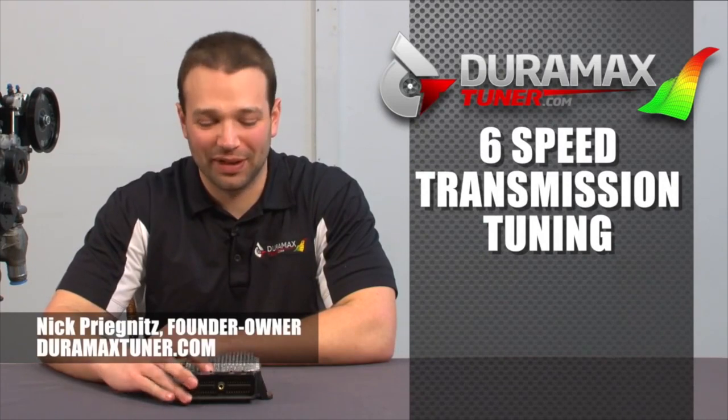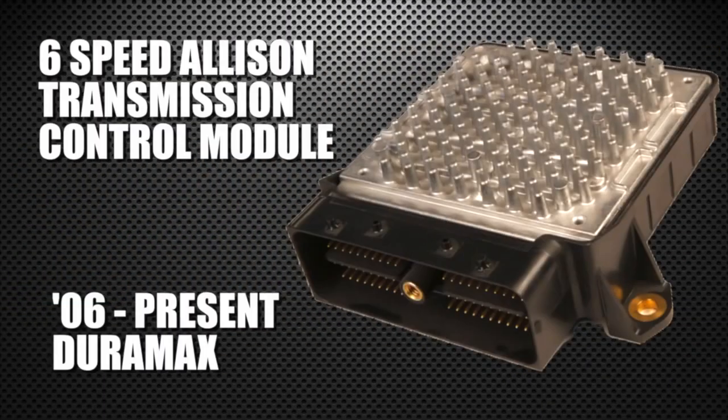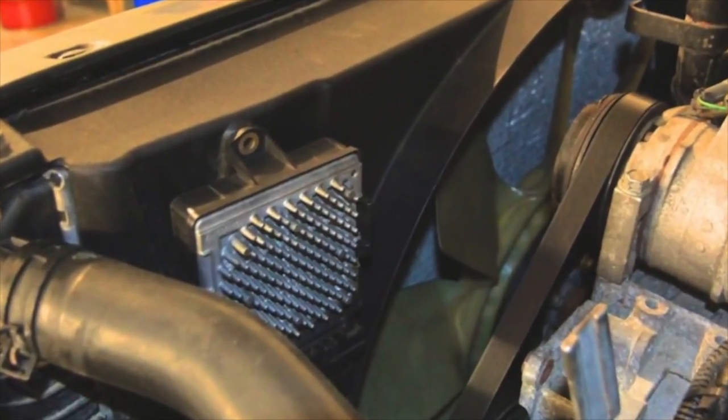Hi, I'm Nick with DuramaxTuner.com. In front of me here, I have a six-speed Allison control module. We do a lot of ECM tuning, and you may notice on our website that we also sell transmission control module tuning — that's the TCM. That's what you see in front of me here. This piece is mounted to your factory radiator shroud and can be removed quite easily.